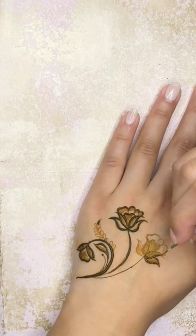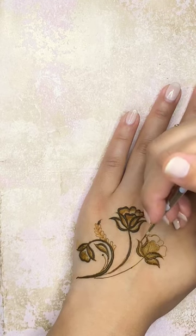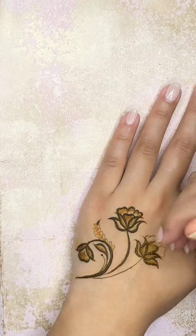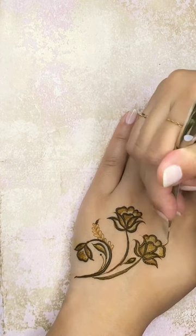For her Latina side, she wanted to definitely incorporate some roses as well as some cactus and a hummingbird, which you will see on the other side. I always like to add a little sealant spray on the upper arm there, and here you can see the cute little cactus and hummingbird.